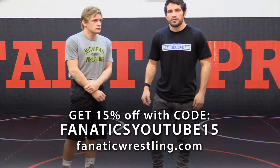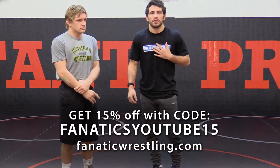Moving into our final setup of the series. It's my personal favorite. I had a lot of success at the college level with this one. And once you get it down, it's pretty hard to stop.